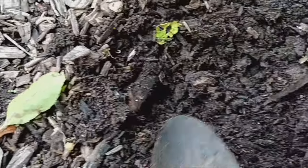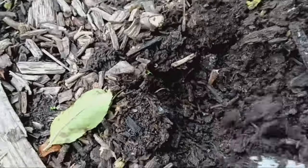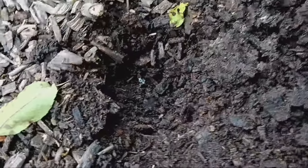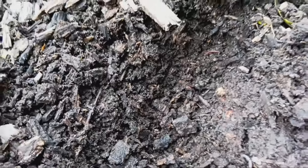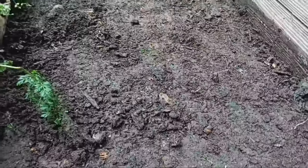I'll start by scraping off the top one or two centimetres of wood chips that haven't broken down yet. These will be set aside for now and put back later. Beneath the surface the wood chips have transformed into nutrient-rich compost. This is what I'll use to improve the soil in my raised beds.